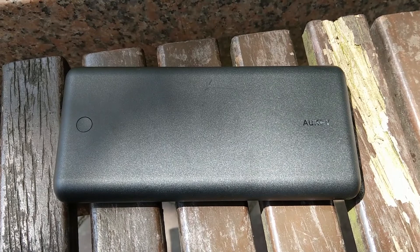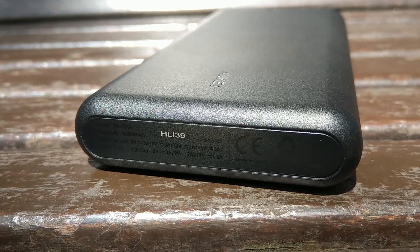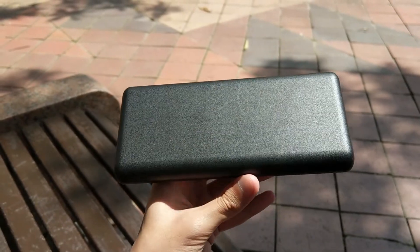At the top, you will find only the All-Key branding and the power button. At the back, you will find the capacity and maximum input and output for both ports. There is nothing at the bottom.